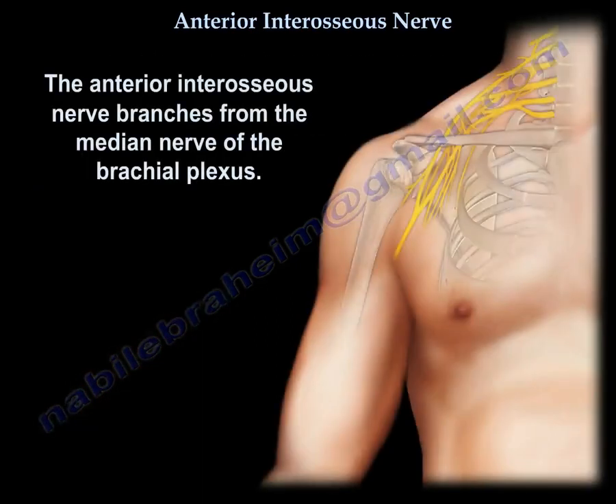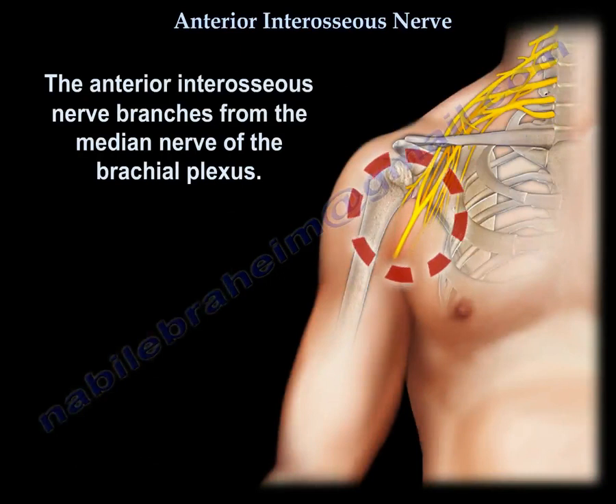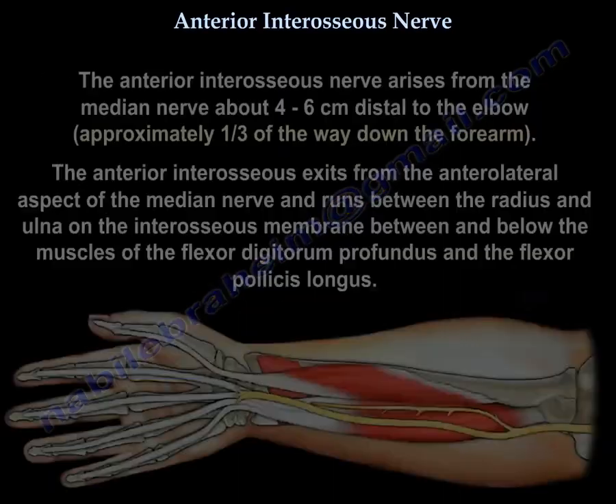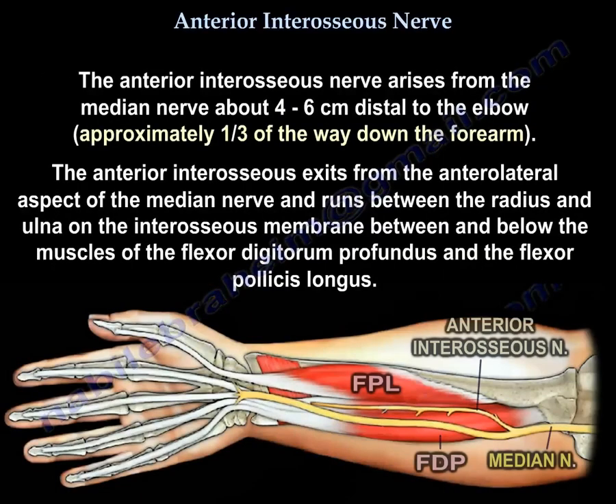The anterior interosseous nerve branches from the median nerve of the brachial plexus. It arises from the median nerve about 4 to 6 centimeters distal to the elbow, which is approximately one-third of the way down the forearm.